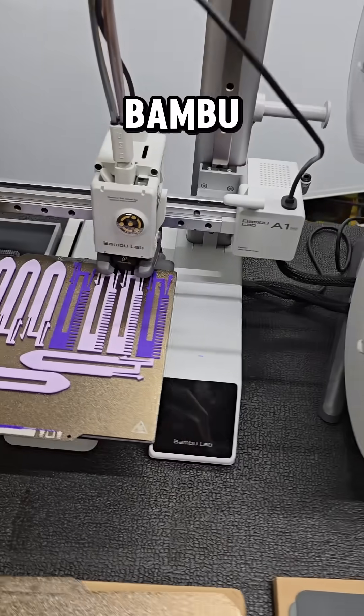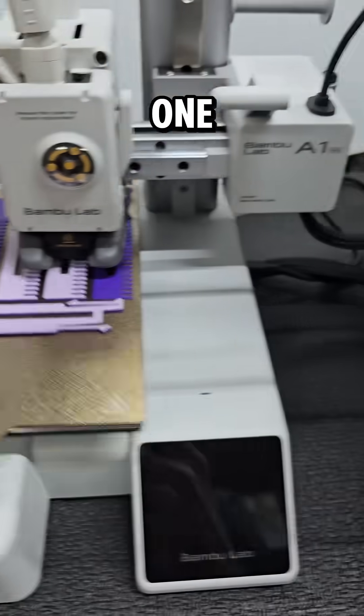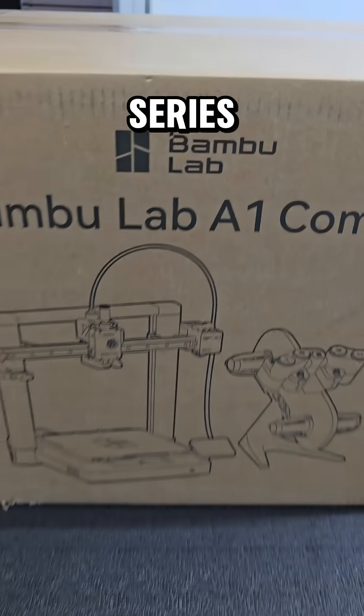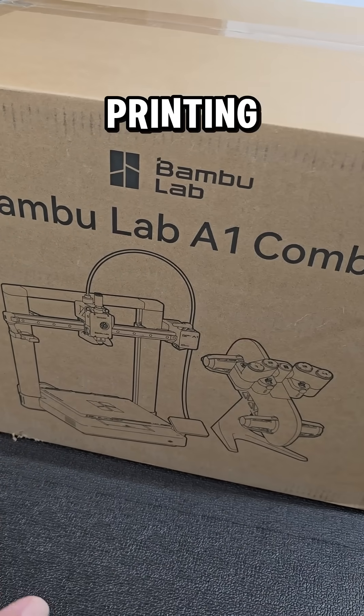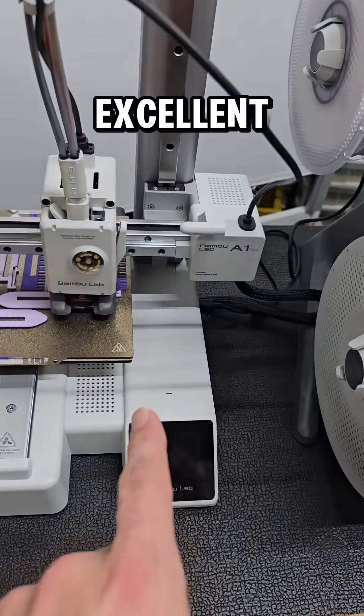If you're thinking about purchasing a Bambu Lab printer, whether it's your first one or you're adding an additional one, but don't really know which one to choose, here are the details. The A1 series is entry level, but it still has all the fancy features. If you're mostly printing PLA or PETG, the A1 or the A1 Mini is an excellent choice.